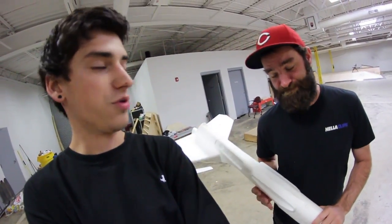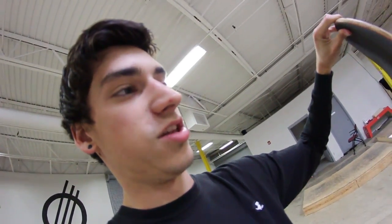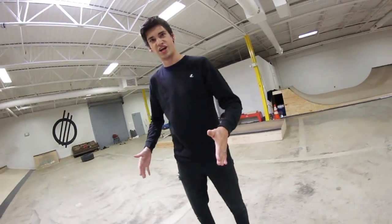Brian's gonna film me — he'll roll next to me while I do this. This might be a process. Also, I left my skateboard at home so I'm using someone else's — this skateboard has been run over by a car. The trucks are way tighter, which might actually help. Let's do this. What would you do if I land it first try? That'd be great.